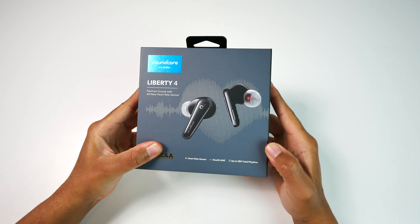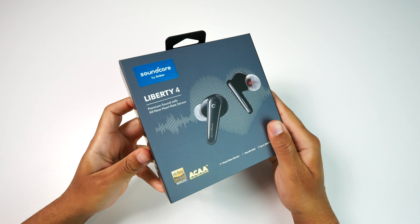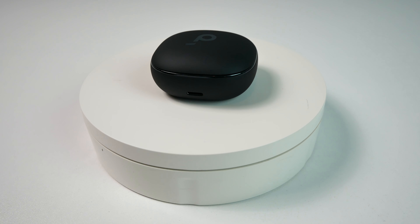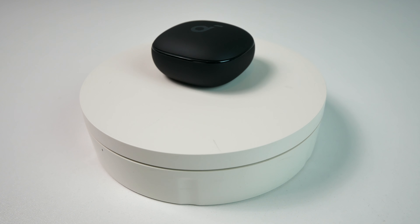I'm not sure if these have a water resistance rating as I haven't been able to find any information on this, and it may be because of the heart rate monitors inside of the earbuds themselves. They haven't malfunctioned on me so far, but at this point if you get them wet, it's at your own risk.